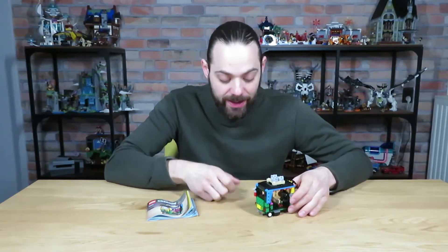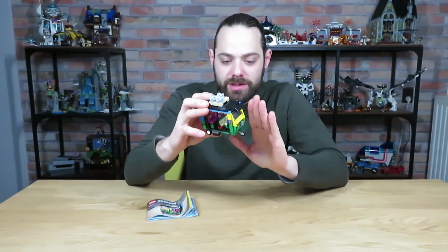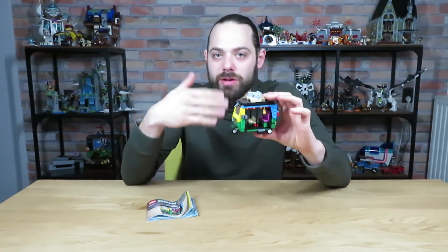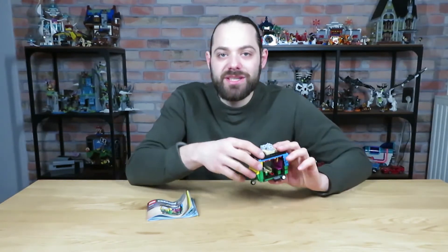Let's start off with the building experience. For a set of this size there is actually quite a lot going on. We have some studs-not-on-top technique on the sides here, and it's just a really nice little build how it all comes together. So I'm gonna give the building experience a 7 out of 10.